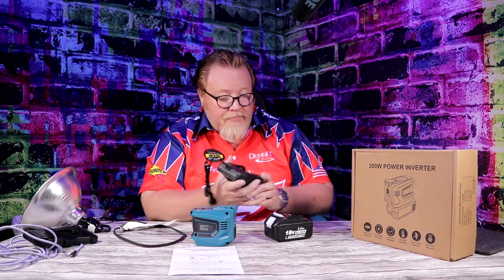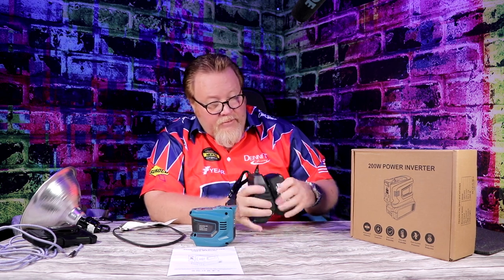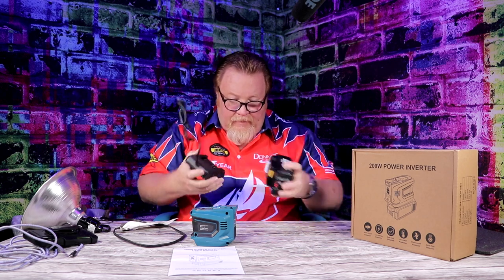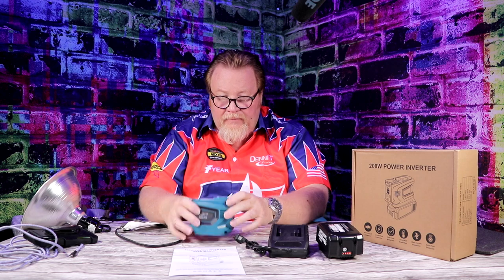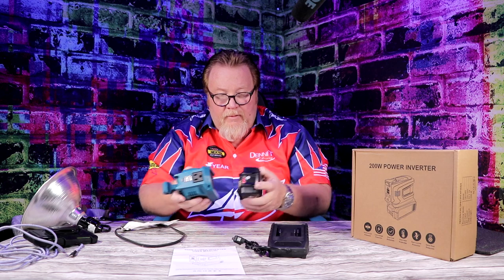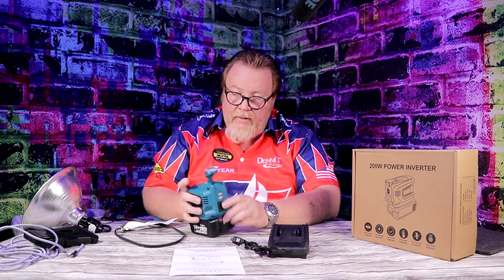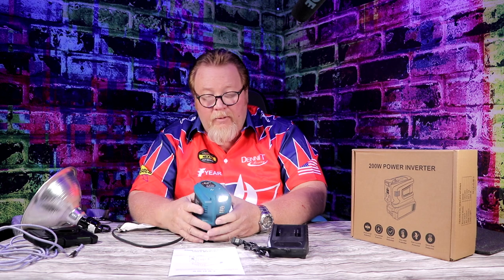It comes with a charger that slides and clicks in, then you plug it in and it charges. The light flips up so when you set it down, you can light up a room just by clicking it on. That way you can see in the bathroom or bedroom if the power goes out at night. The angle is adjustable — you can hold it however you want to use it as a flashlight.